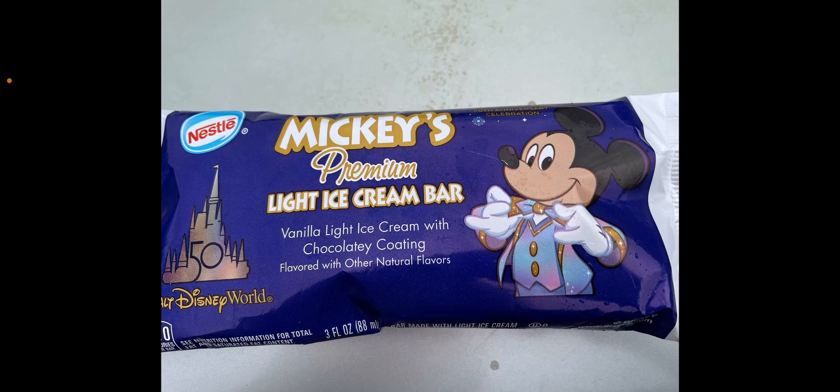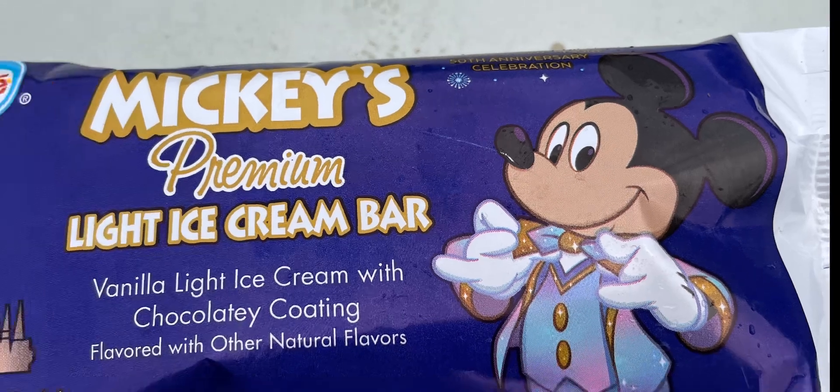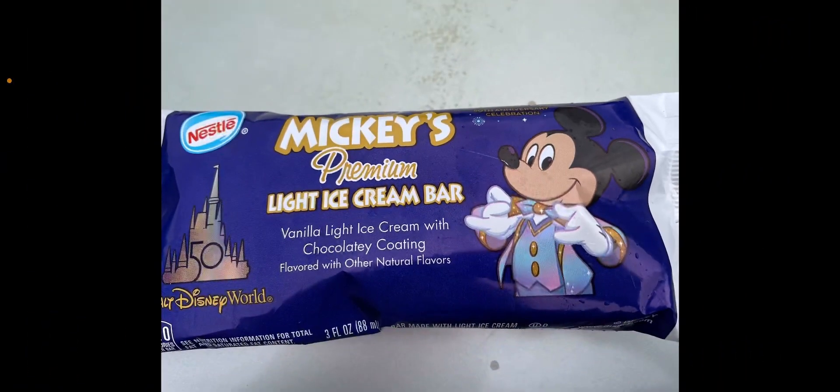It's in celebration of Walt Disney World's 50th anniversary from Nestle. I've actually had the basic version of this before, and this is a really cool design. It shows Mickey Mouse, whereas the ones you'll get in the normal package look different.